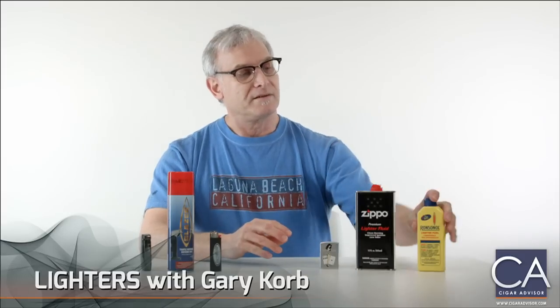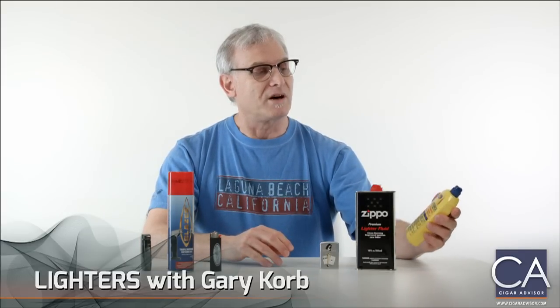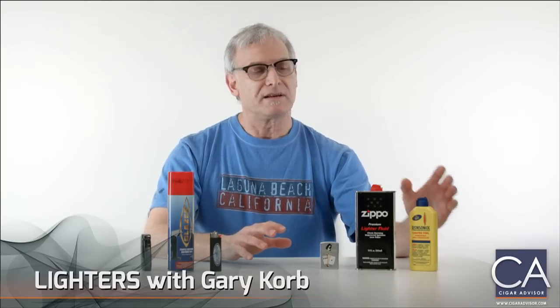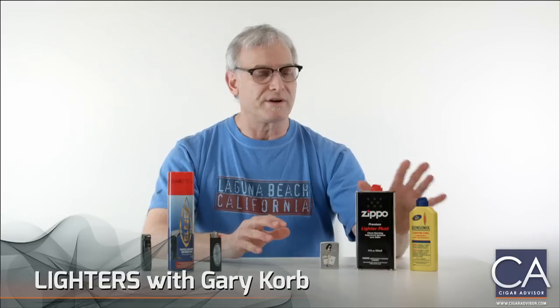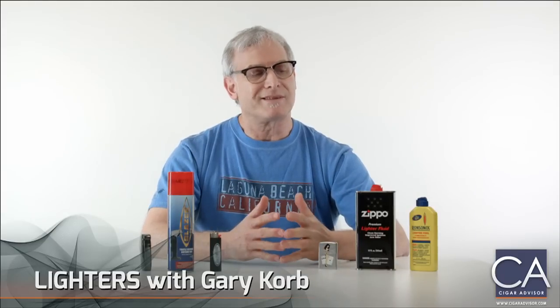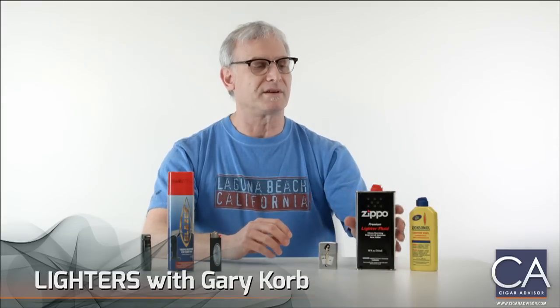The fuel we have here is made by Ronson. It's very oily and it has a distinctive odor to it. Some cigar smokers don't like to use oil in their soft flame lighters because it tends to get into the cigar — the odor from the gas.